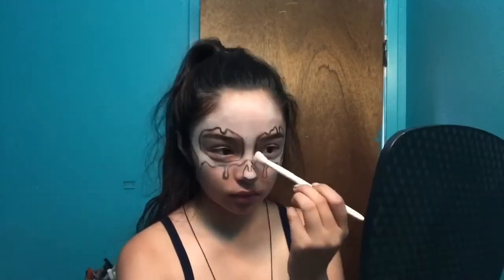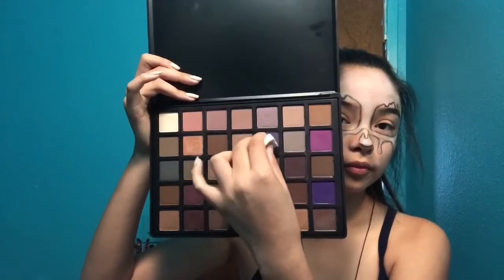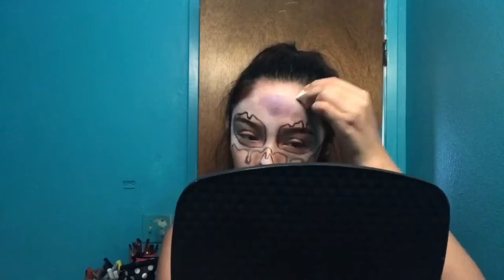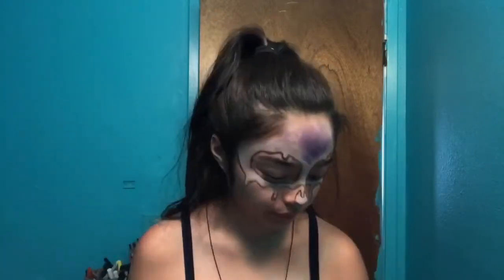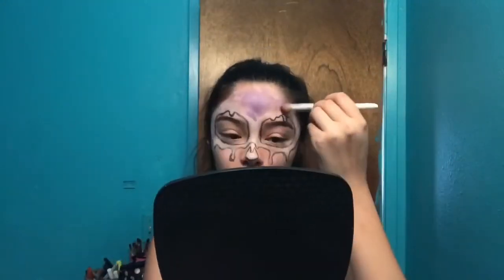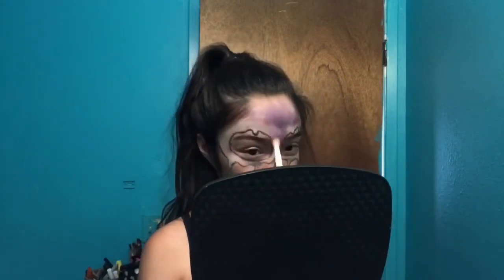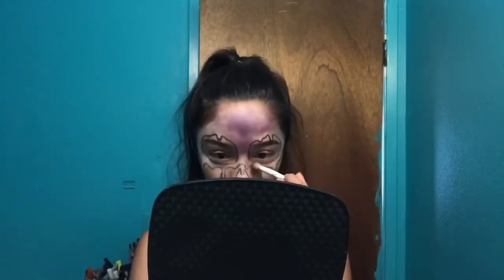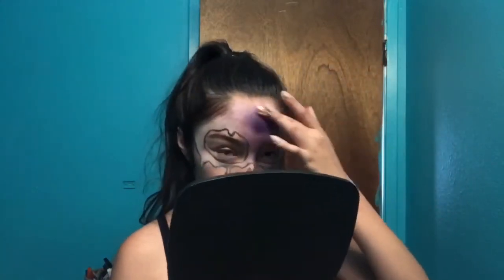I'm gonna use the Beauty Creations palette and use all the purples on it, then layer the Morphe 12P palette on top. I tried applying it with a sponge first but that didn't work, then tried a brush, and ended up using my fingers. I put the darker colors on first — I don't show every single purple I used, but I use all three purples in the Beauty Creations palette and the purple in the Morphe 12P palette.